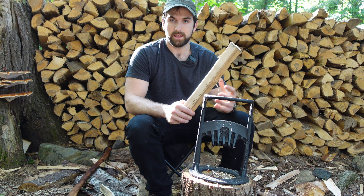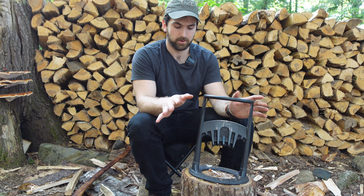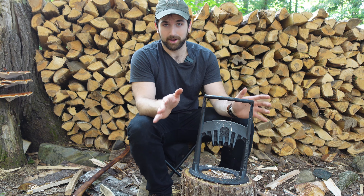I'll put a link to both of these down in the description — both to the Kindling Cracker and the cheaper model without the ring — and you can decide which works best for you. But if you do any degree of fire building, whether it's in a wood stove or you do a lot of campfires in the summer, I highly recommend you get one of these. It will make your life so much easier. Until next time.